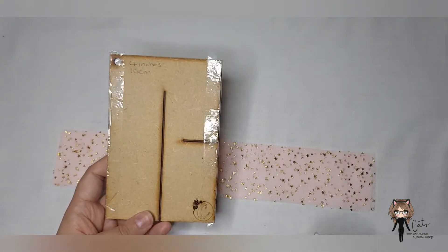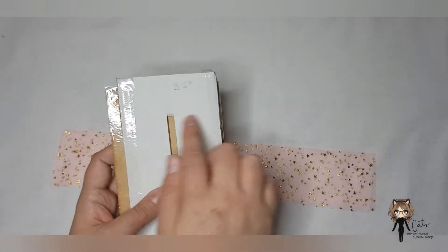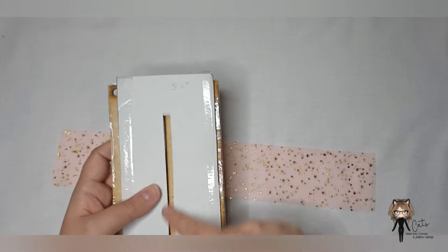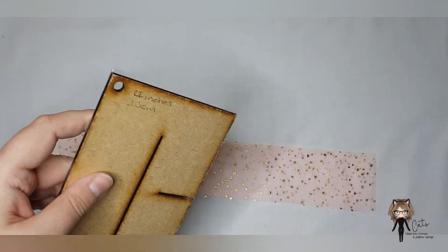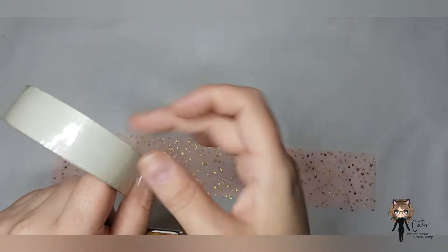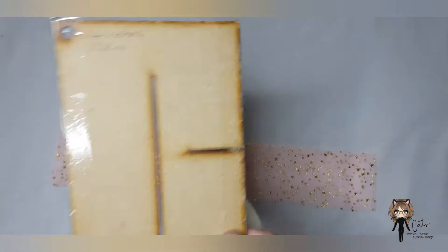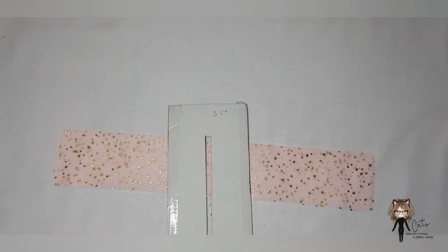I often recommend my wooden templates, but if you can't afford them or they're out of stock, you can make your own with cardboard. They are so simple — just cut to the width you want, about 10 inches down, and cut yourself a little stitch guide in the center. When I'm working with tulle I do always put sellotape — clear tape — down the edges so the tulle slips off better and doesn't catch on the wood or handmade template. I'm going to use my handmade template today because I haven't got a three and a half inch wooden version.